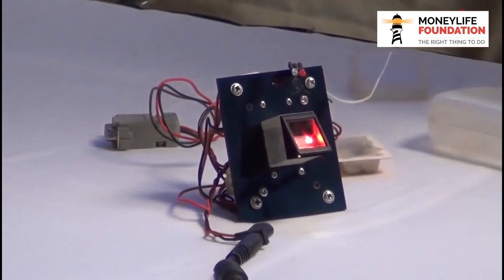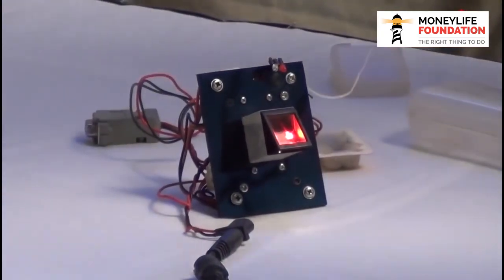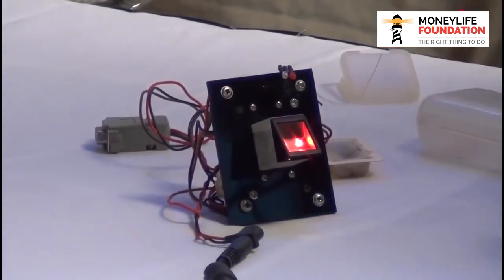It is an optical sensor, very similar to the type being used by the UIDAI. This is a single fingerprint, single finger capture. The UIDAI uses multi fingers, but for authentication purposes, they will be using something absolutely similar to this one.